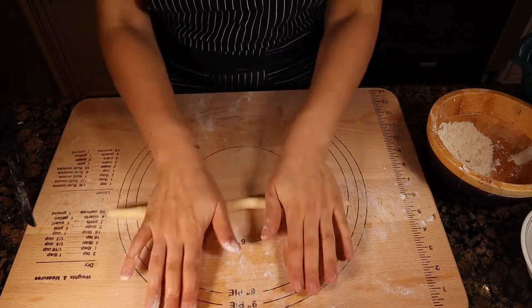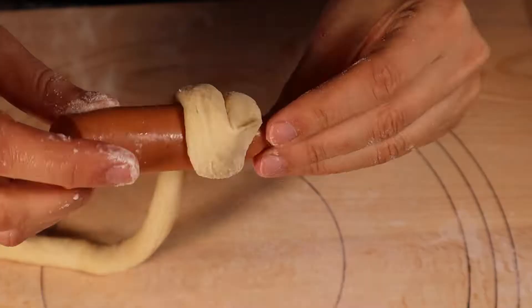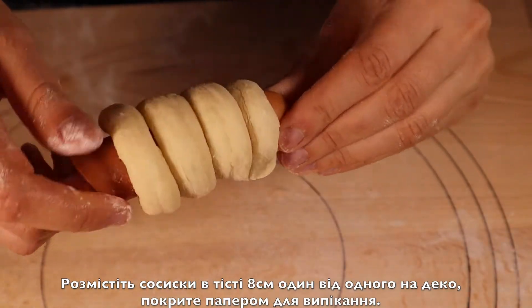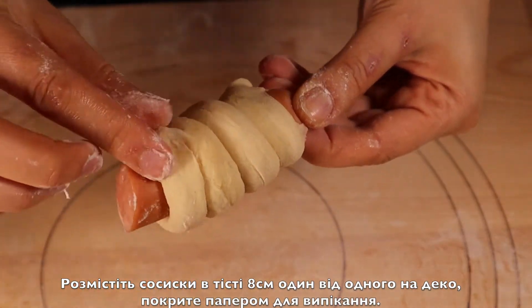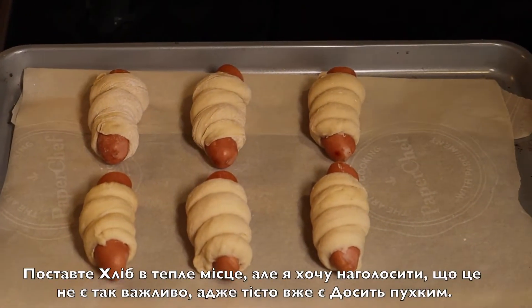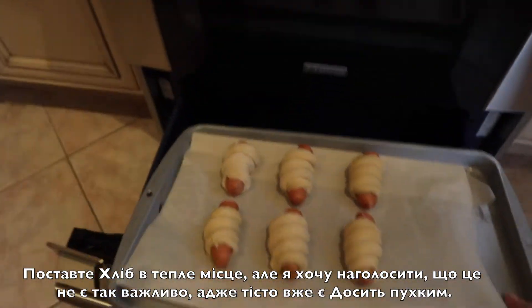Wrap and roll the dough around the sausages and place them on a baking sheet covered with baking paper, at least three inches apart. Set the bread in a warm place — though I want to point out that it is not necessary since the dough is already puffy.